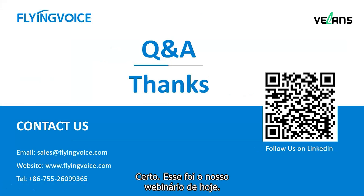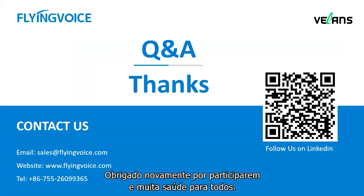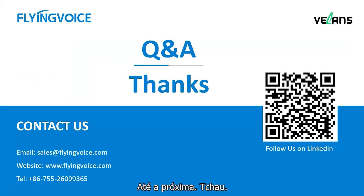That's all for today's webinar. Thank you again for attending, and everybody stay safe and healthy. See you next time.